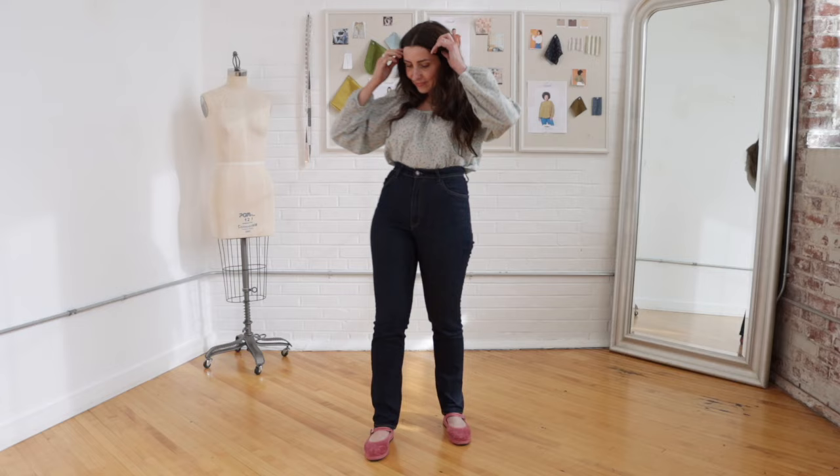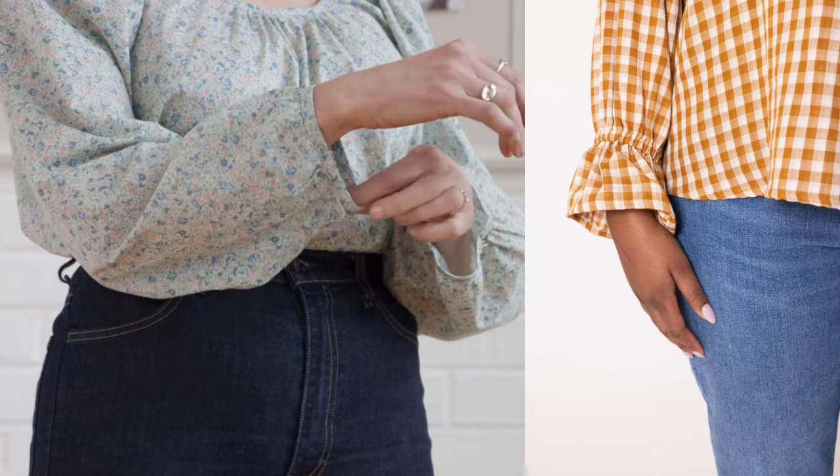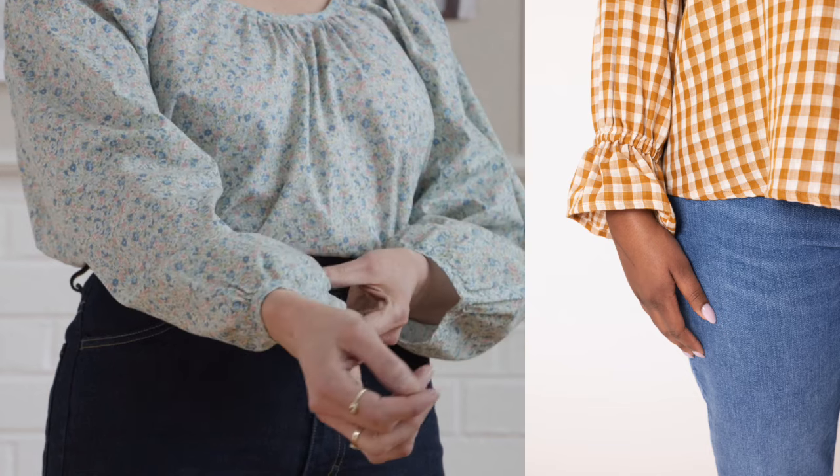I made the Dara blouse from Seamwork in a size 6. I sewed the pattern as is without any modifications. I was originally thinking about sewing the member bonus version that has a sweet little ruffle on the sleeve, but I decided to just keep it simple.